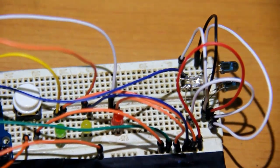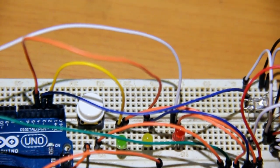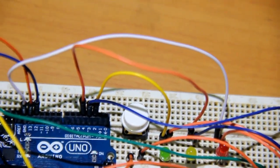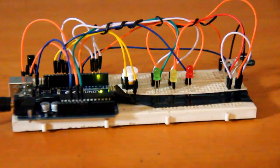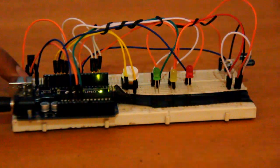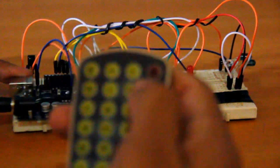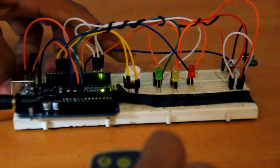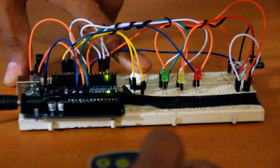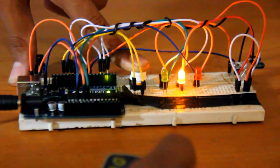And that is the last connection. Now you can upload your program to the Arduino — I will give you a download link to the program in the description. Connect your power to the Arduino and reset it. Hold down the push button and press a button on your remote. The signal is received and it's stored in the Arduino.